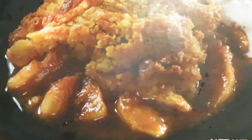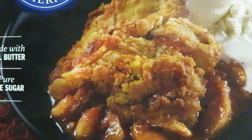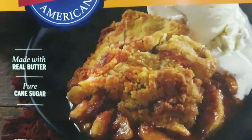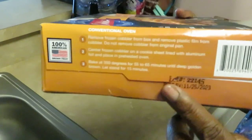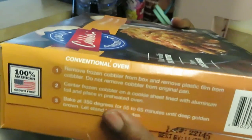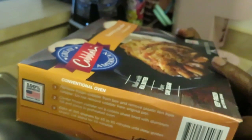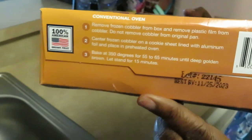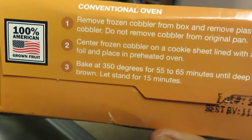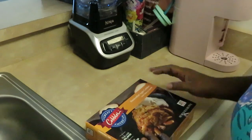Look at that picture - it better look like that picture when I open this box. Y'all already know I already checked: it's gonna take us about a good hour. That last one, the peach cobbler, took an hour and a half, so this says 55 to 65 minutes.